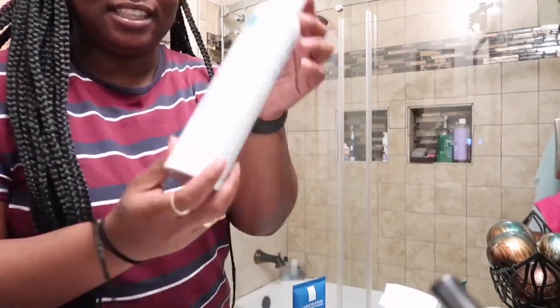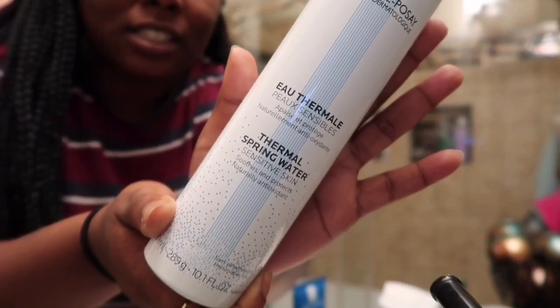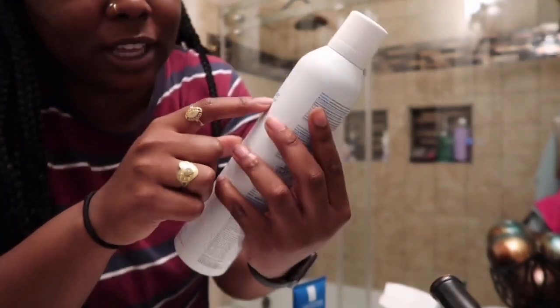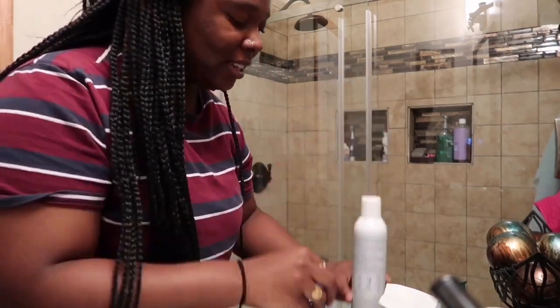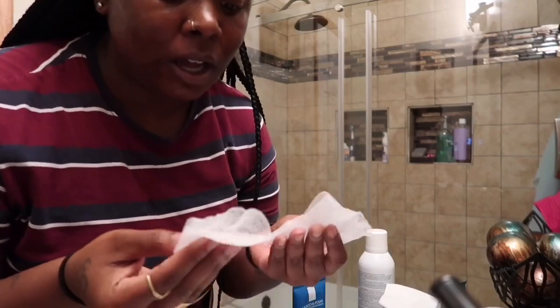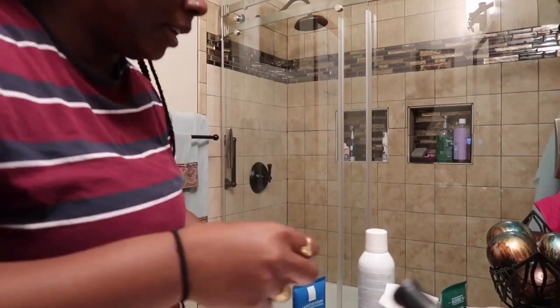First step is this — this is the thermal spring water. I don't know how to pronounce their name, but it's La Roche-Posay. I use this first on my face — literally just get my face wet. Then I use gauze, which is a really good exfoliant for your face. Since I have acne-prone and oily skin, it's good to get the excess dirt and dead skin off.